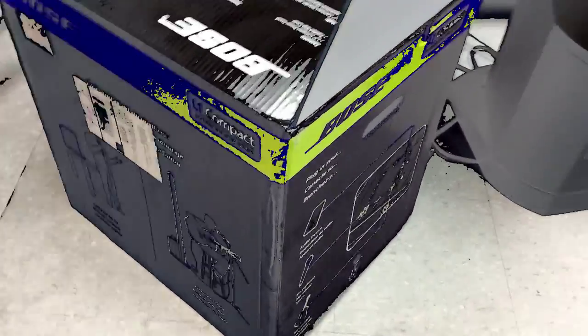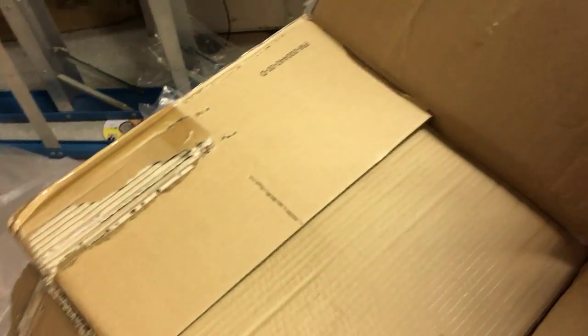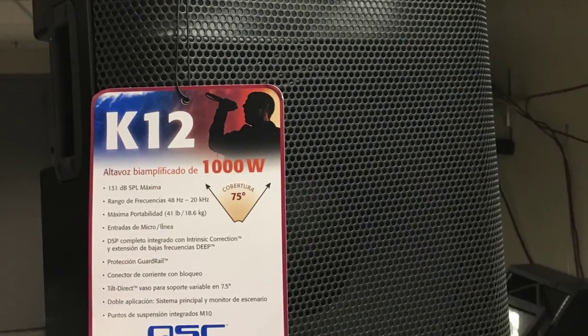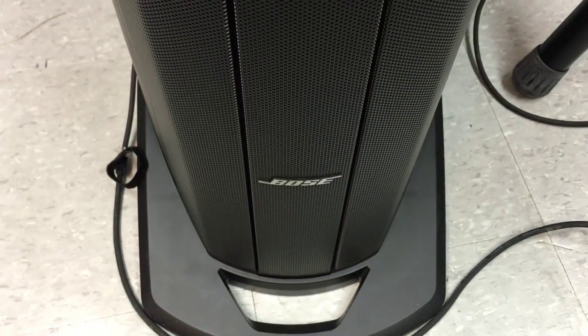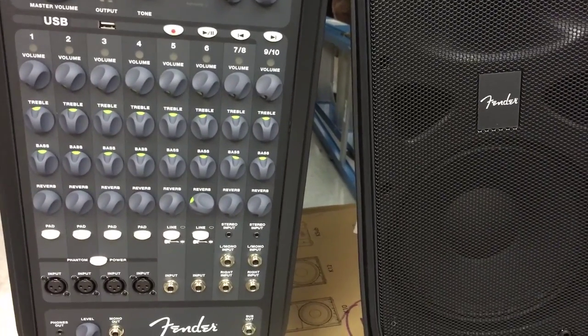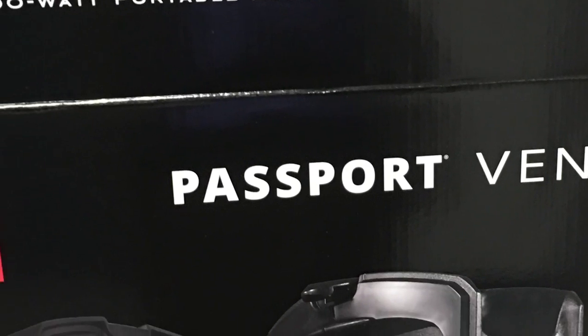Today I'll be unboxing three different types of speakers and testing the sound quality to make sure it's worth it if you decide to buy. I have these Fender speakers, I have the K12, the QSC K12, and then I have the Bose speaker. I'll test all three speakers to see which one is worth buying and which one is the best for what event.